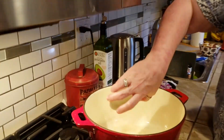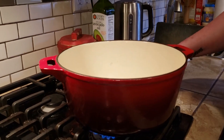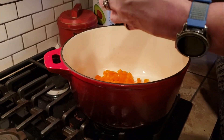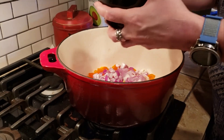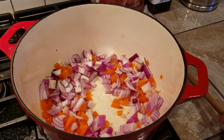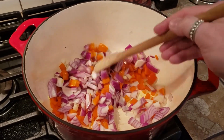I have the heat on medium-high. I'm going to put the oil in the Dutch oven and let that heat up for a little bit. Then I'm going to put in my peppers — doesn't that sizzle sound wonderful? — and my red onion. I'm going to let those sauté for a while.